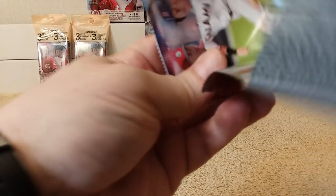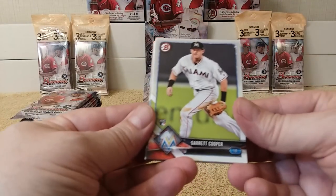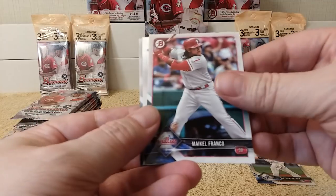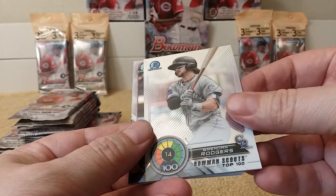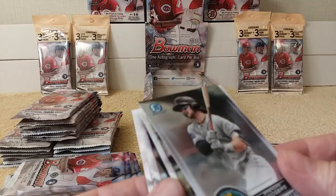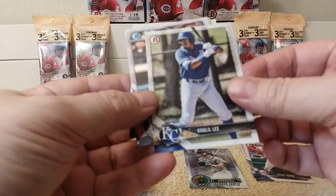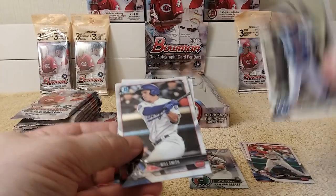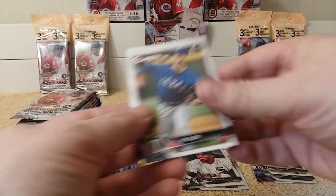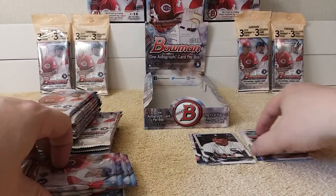Pack number one. Holy moly, this first pack didn't come out very great. First card is Garrett Cooper rookie card. Jen Ho Sing. Clayton Kershaw. Michael Franco. And the first Bowman Chrome is 14-of-100, Bowman Scouts Top 100 — Brandon Rogers. Khalil Lee. Will Smith Chrome. Luis Robert, First Bowman Chrome. Kyle Cody. And Joe Adele rounds out the pack.